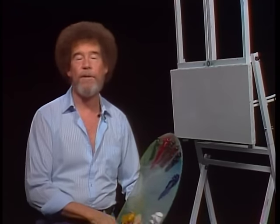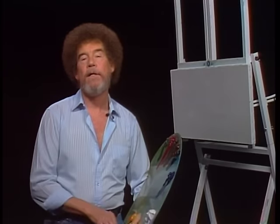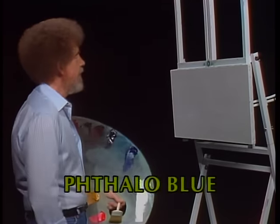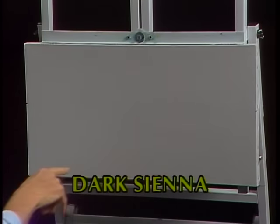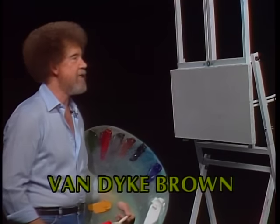Hi, welcome back. Certainly glad you could join us today. I thought today we'd just do a little seascape that I think you're going to enjoy. Let's start out and have them run all the colors across the screen that you need to paint along with us. While they're doing that, let me show you what I've got done. Today I have a smaller canvas than usual — a 12-inch by 24-inch canvas. You use any size that you like. I just sort of like this for seascapes.